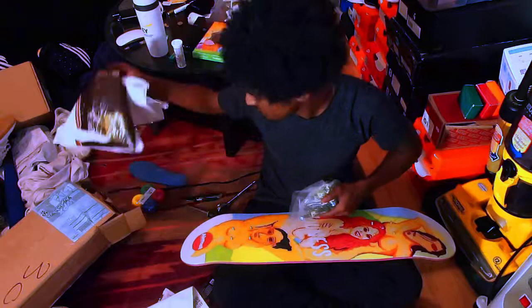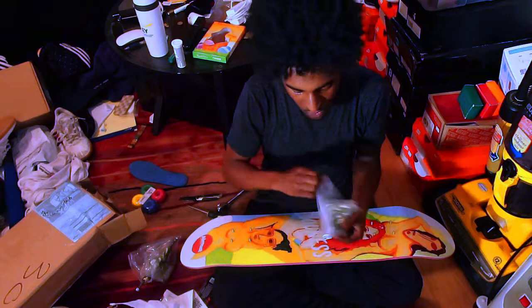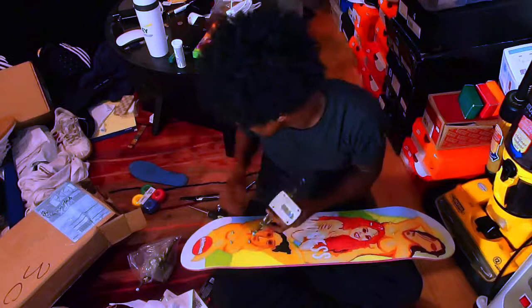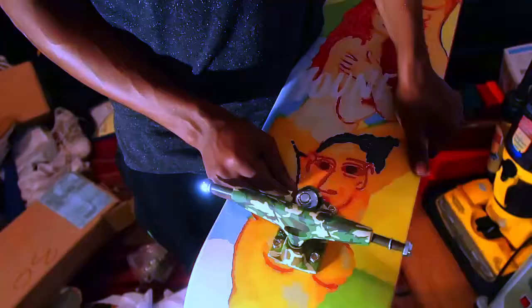Now you're gonna take your trucks. When you order trucks online, make sure you get two — they sell them individually. I'll never understand why. Well, I will, because maybe you break one and just need one. These are Crux standard forged trucks, obviously in the camo colorway. Do trucks come in colorways though? I'm a sneaker guy, so everything's a colorway to me.